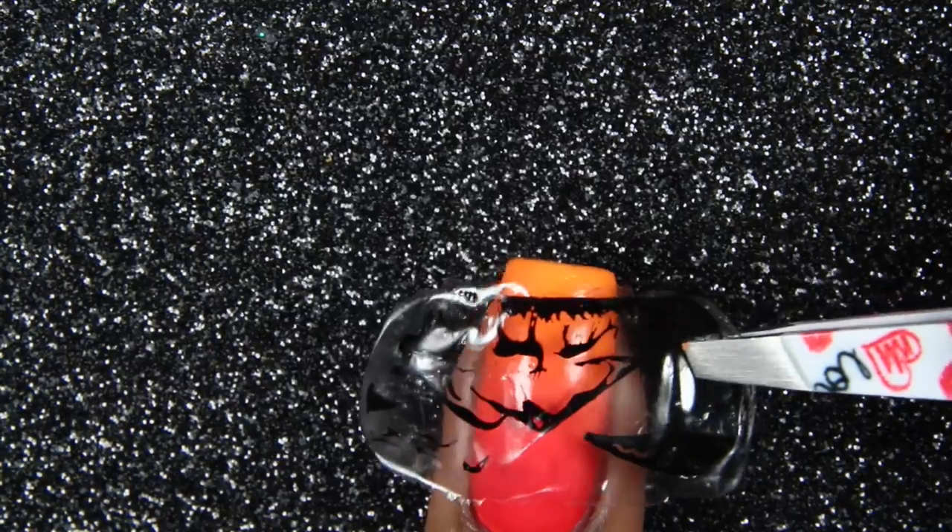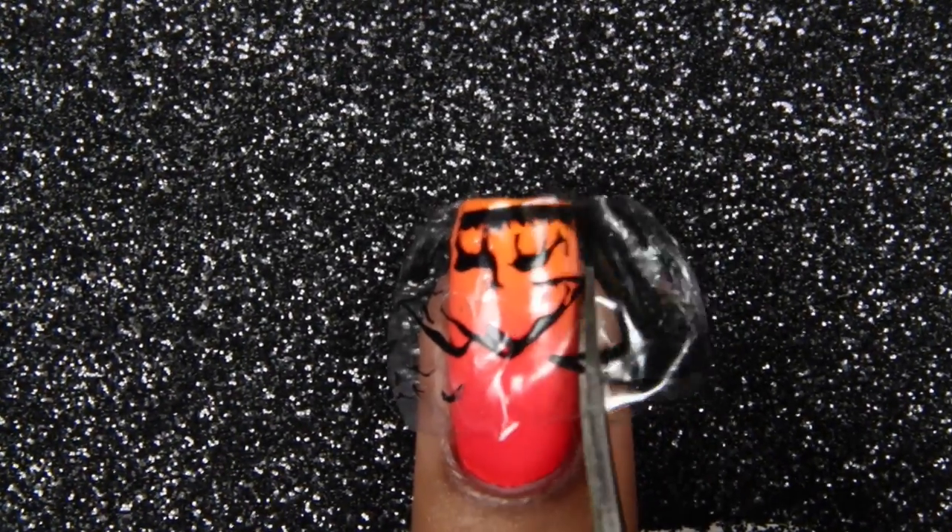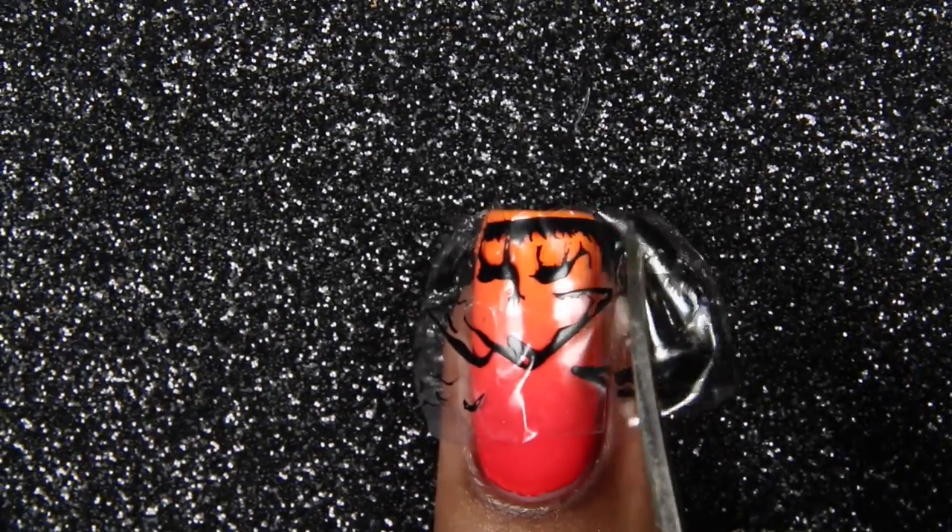Now flip your image over on the non-glossy side, and you're going to trim off the excess parts that you don't want, then press down and add your top coat.